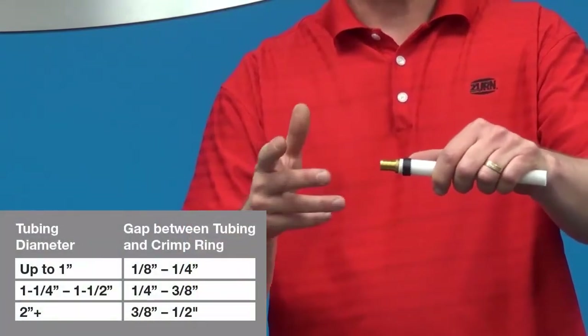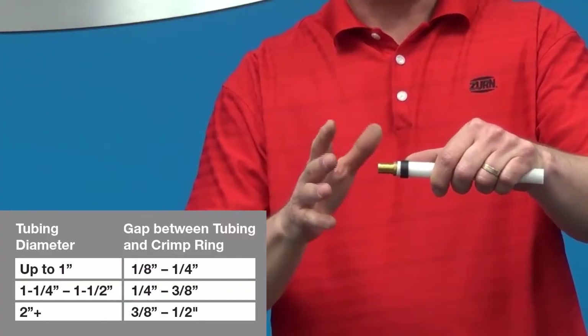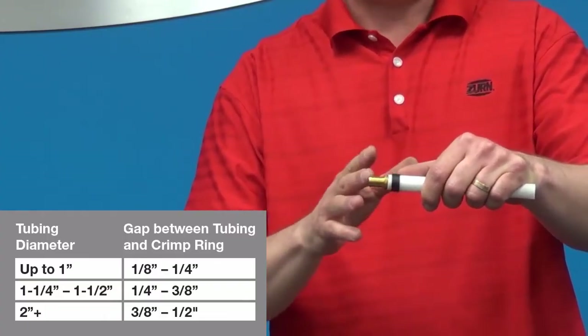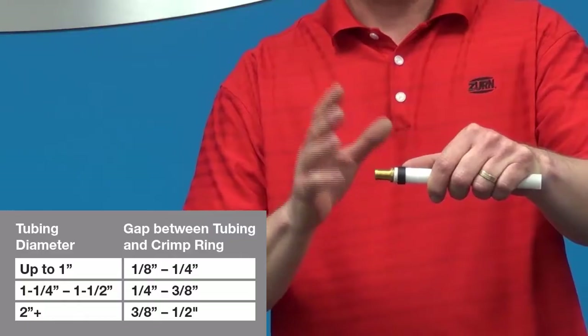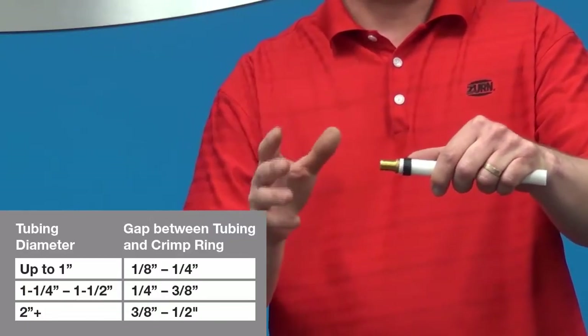The distance of that gap varies based on the diameter of the tubing. For tubing up to one inch, you want that gap to be between an eighth and a quarter of an inch. For inch-and-a-quarter and inch-and-a-half tubing, between a quarter and three-eighths of an inch. For two-inch tubing, between three-eighths and a half an inch.